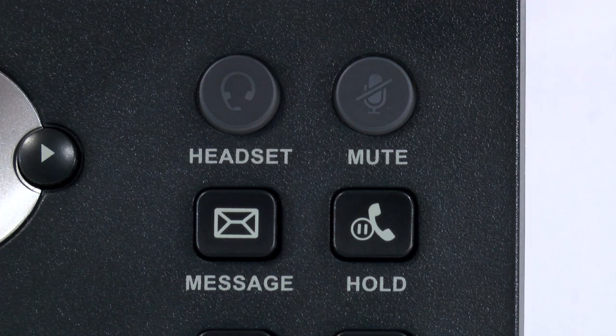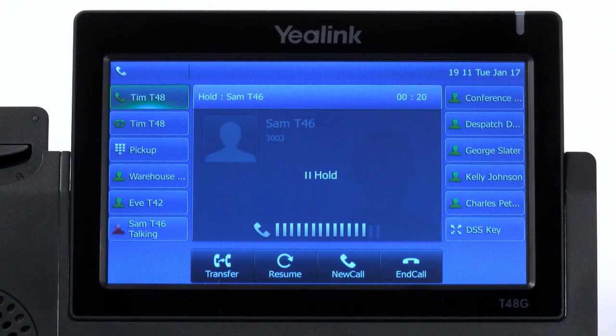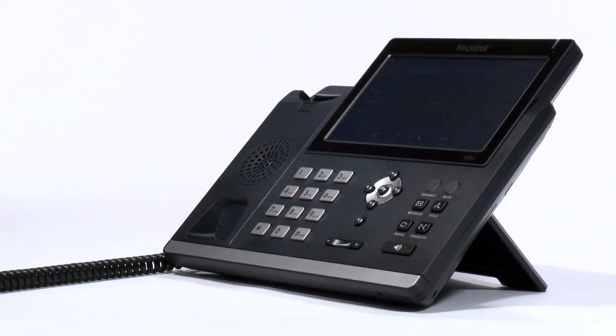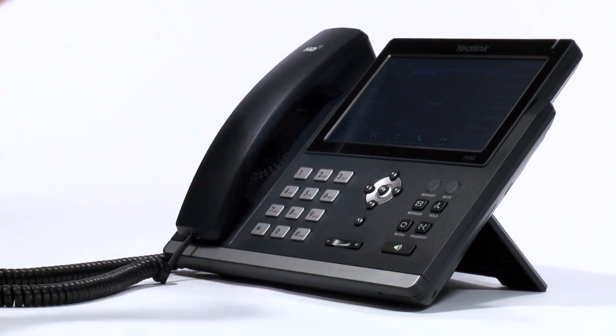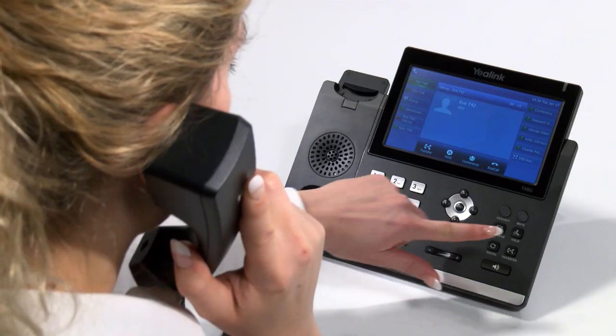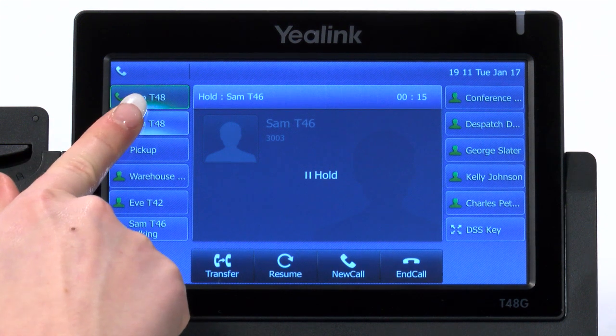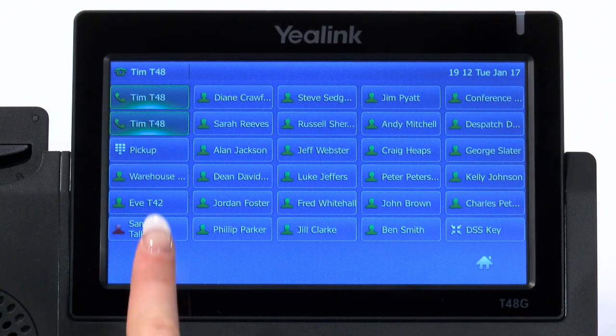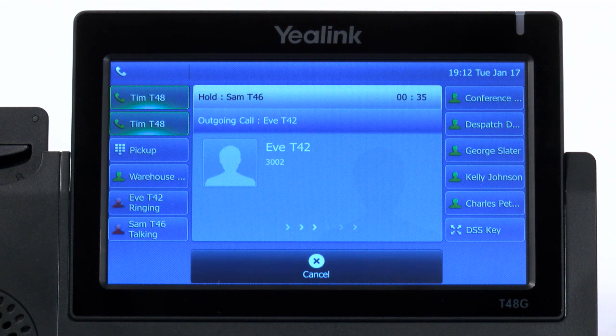Your Yealink T48G has a dedicated hold button that you simply press to place a call on hold, and press again to take the call off hold. While a call is on hold, you can place the receiver back on the cradle or leave it on your desk. If you would like to make another call whilst keeping the first call on hold, you can do so by selecting the second line on your handset. You can then juggle between the two calls by selecting the appropriate line key. The line on hold is indicated by the slowly flashing key next to it.